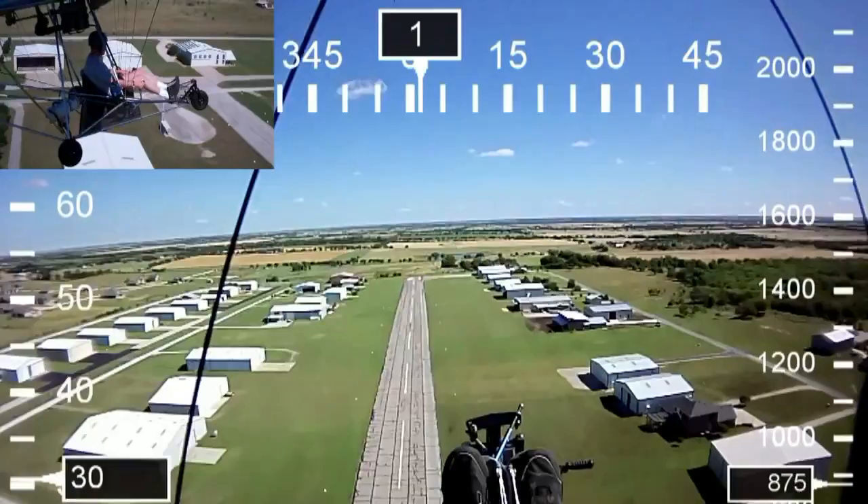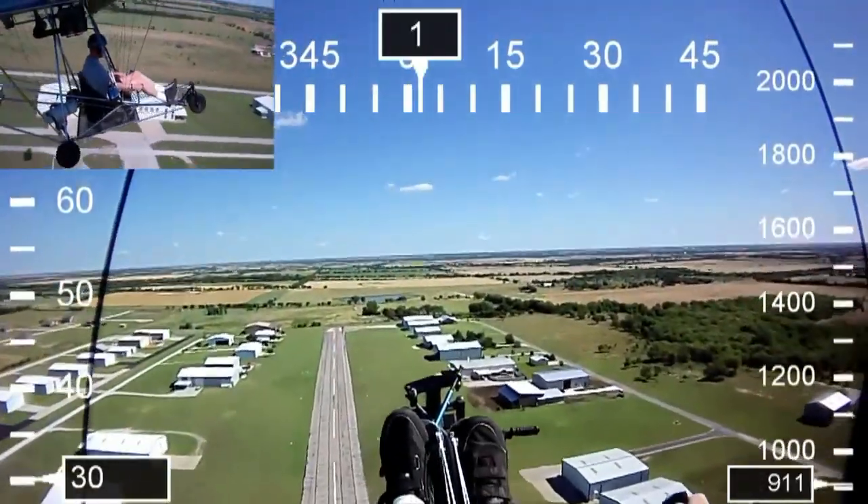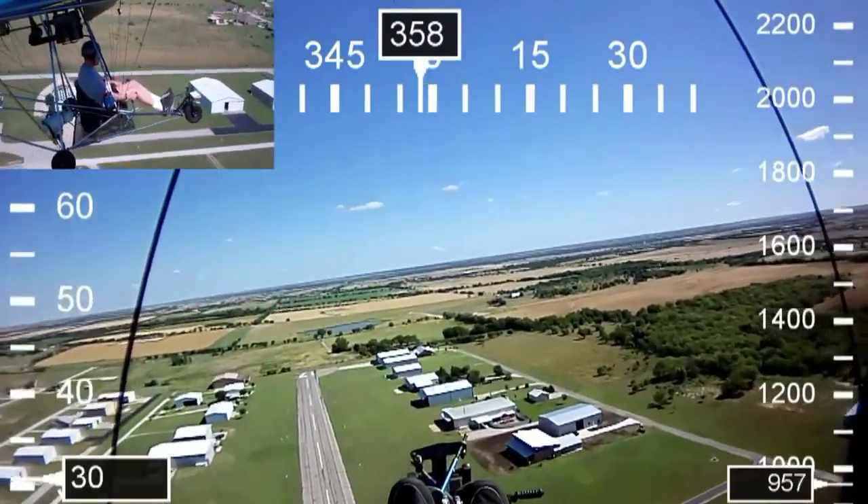Our club flies out at Propwash Airport in Justin, Texas, very close to the Texas Motor Speedway.